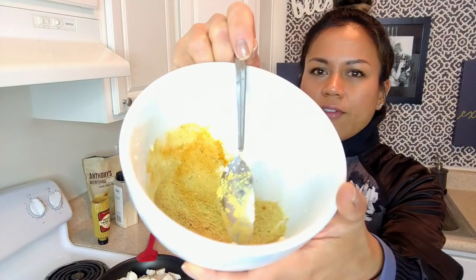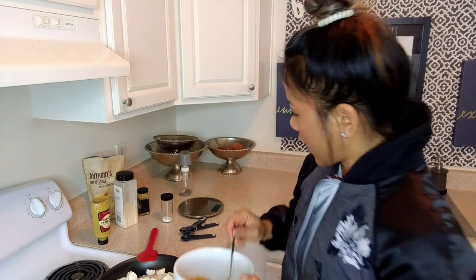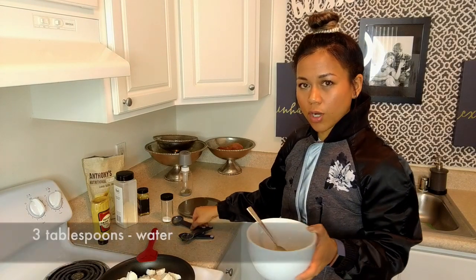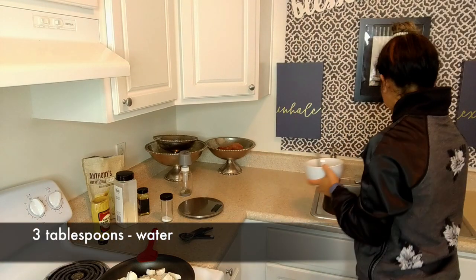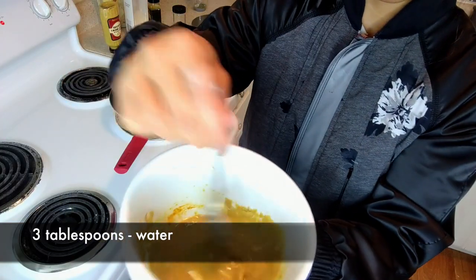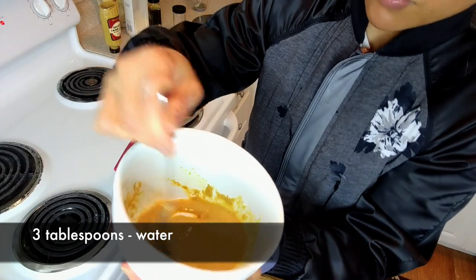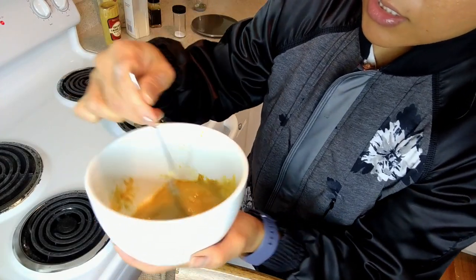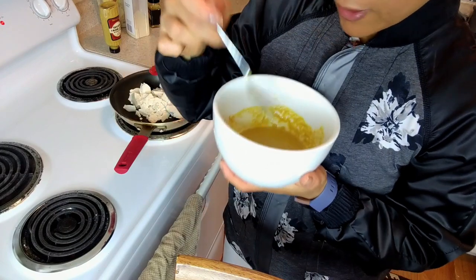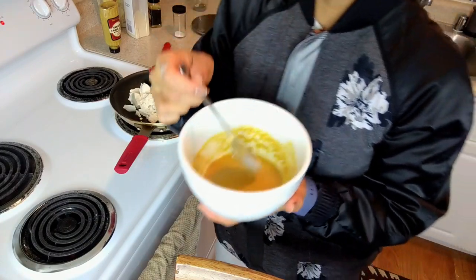So now you guys see that I've got this here. I'm going to put in a couple of tablespoons of water to get this mixture together — that's three tablespoons of water. I want it to be a somewhat thick consistency. I'm going to go ahead and taste it and see how that... Mmm, that's pretty good.